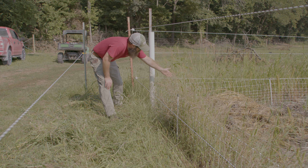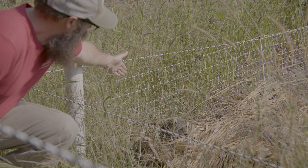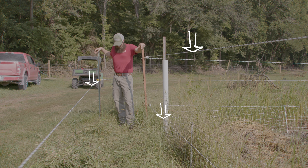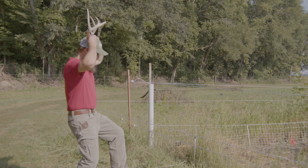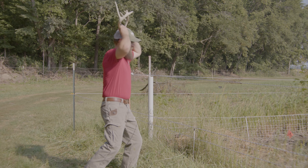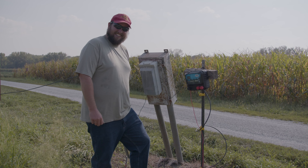Deer protection for young seedlings. With the cost, labor, and time involved in planting and establishing tree seedlings, it is critical to protect them from deer and even rabbit damage.